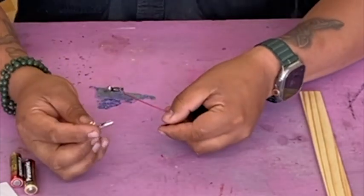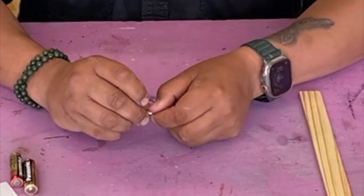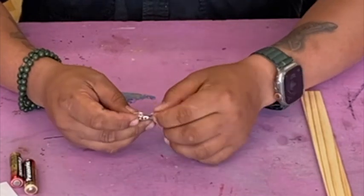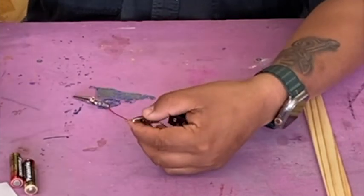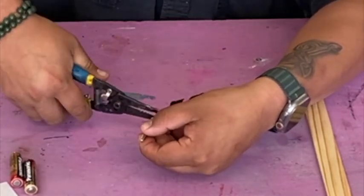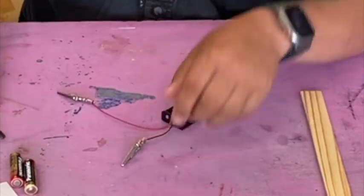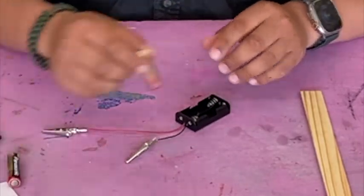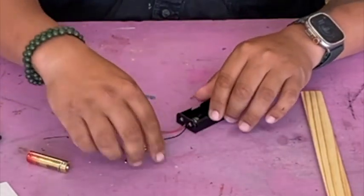Another way is to fit your wire through the rear of the clip, then bend it over the top, and then crimp it down. There you go — those are two different ways, and you can choose whichever one you want.